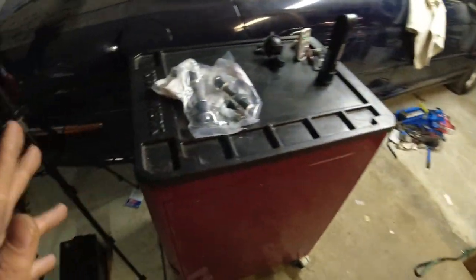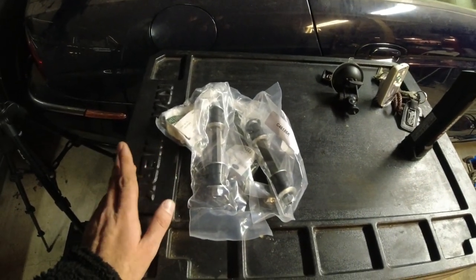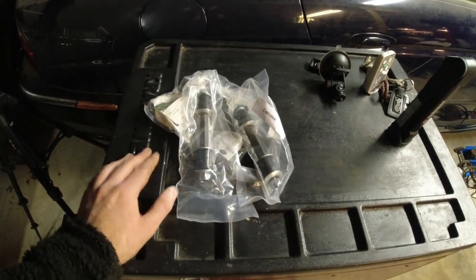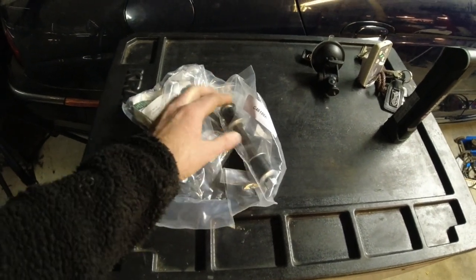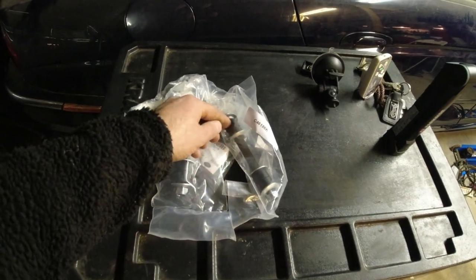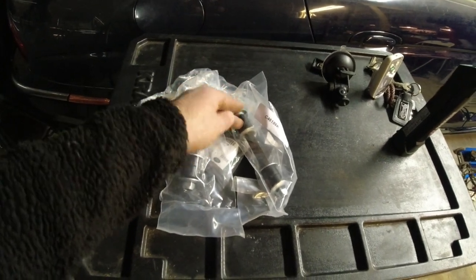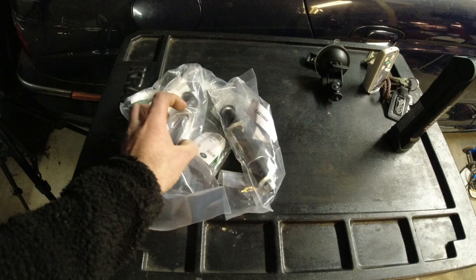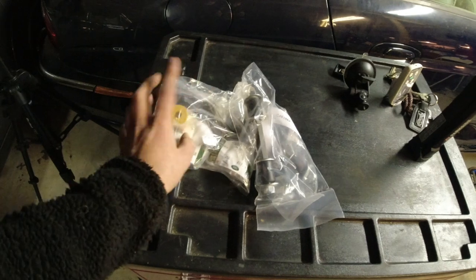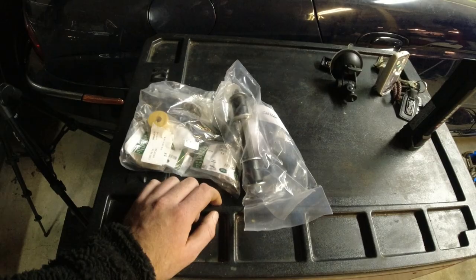I always keep a lot of these spares at home, but I ordered up an extra set when the customer told me what the sound was on this car. He sent me a video when he was driving, and I said okay, it's one of two things. It's either these bushes here in the links — and I always like to replace these as well because either the nut breaks off or you have the sway bar that digs into it, and they're really cheap, just replace all of it — or shock absorber bushes. When I was driving, it sort of felt like one of those. Let's have a look if I was right or not.